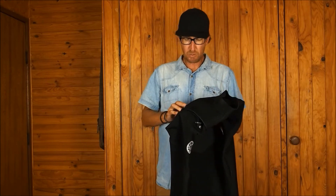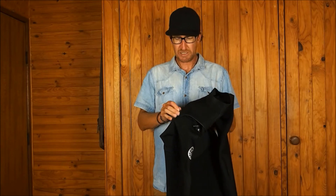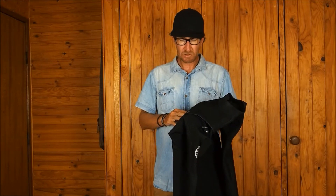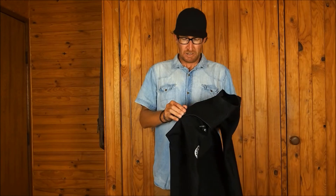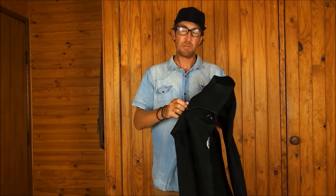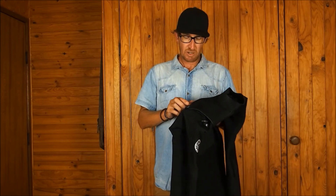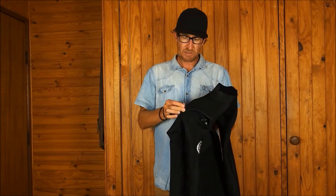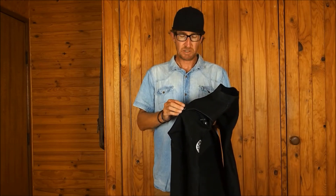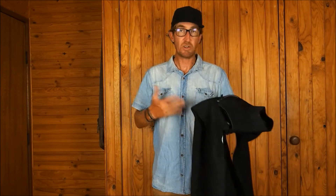But then I bought a surfboard off a guy - Greg, his name was, thanks Greg. He was saying to try some vinegar on the zip. I was a little bit dubious, a little bit doubtful on this one, but I thought, well, the suit was pretty much a write-off because I couldn't close the zip.